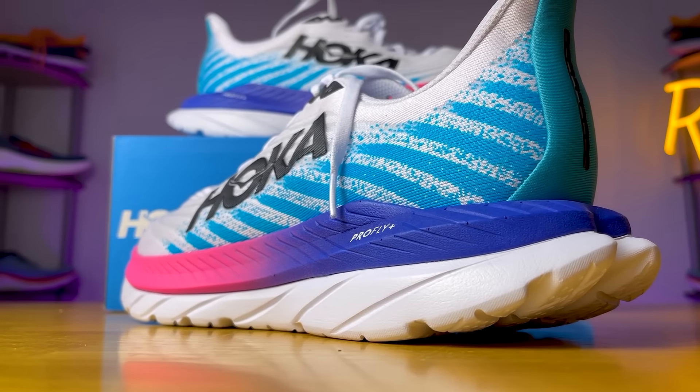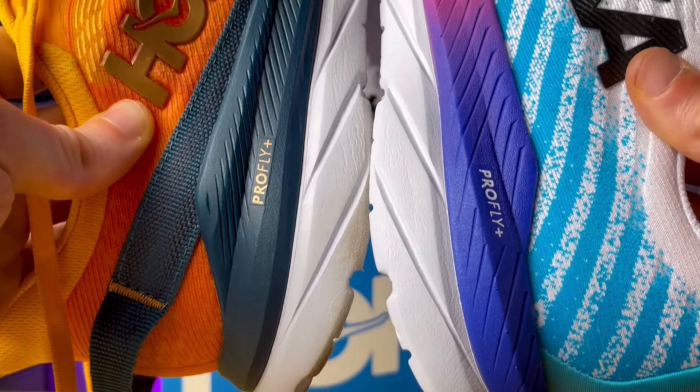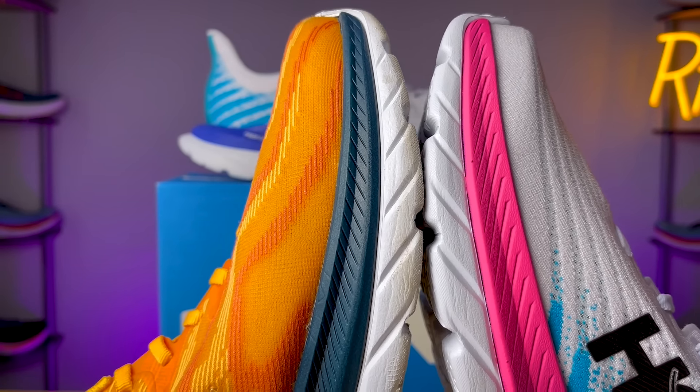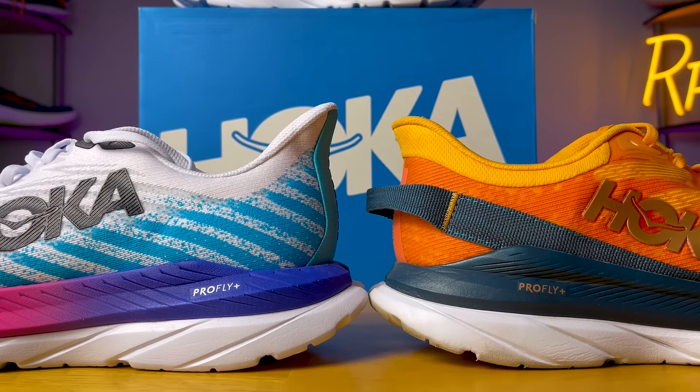The Supersonic was a little bit more firm, not as soft, and didn't have a whole lot of energy return. I think the experience with the Mach 5 was what people were expecting from the Mach Supersonic. The Pro-Fly Plus foam makes the Mach 5 feel much softer and bouncier compared to the previous two versions. Part of the reason is the geometry and tooling of the Pro-Fly Plus foam seems thicker in the back of the shoe and a little bit more in the forefoot section as well. Even doing the thumb test, it feels much softer compared to the Pro-Fly Plus version on the Supersonic. Overall, it's much bouncier, much softer, and I really enjoyed it — it's what we were hoping for from the Supersonic.